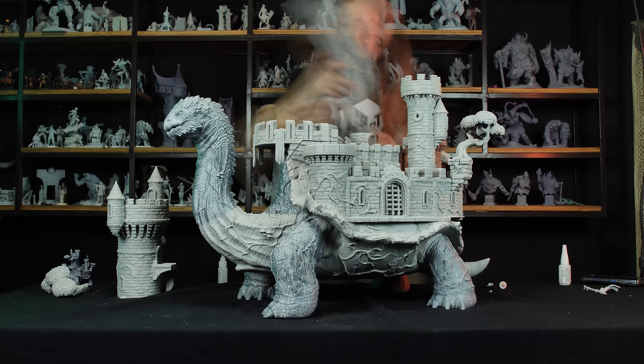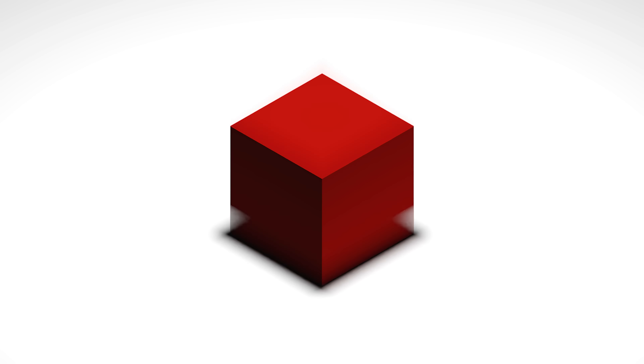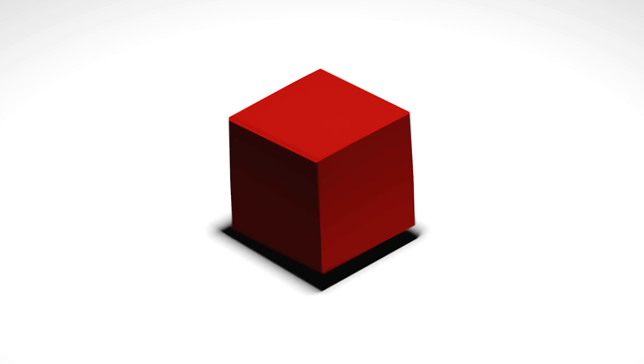We've enlarged one of our biggest minis to 200% the size and made it through the scale. Hello, everyone! That's not really my line, is it? Anyways, you can call me Matt and today we're going big — no, huge — no, colossal.